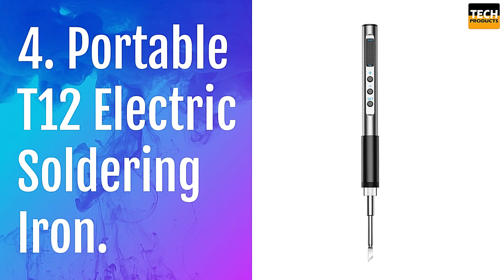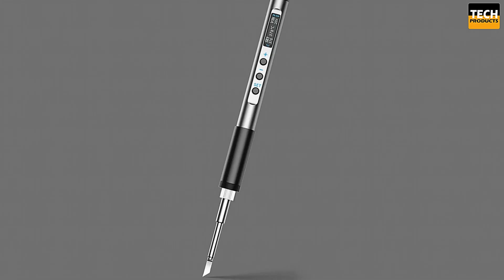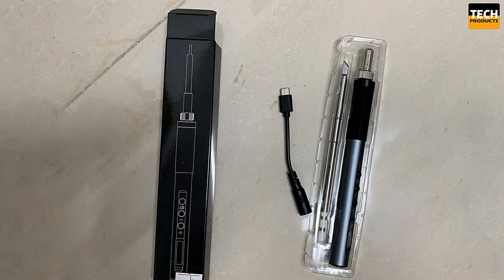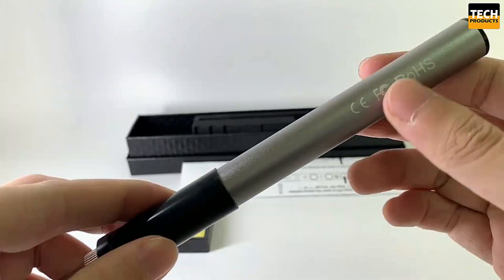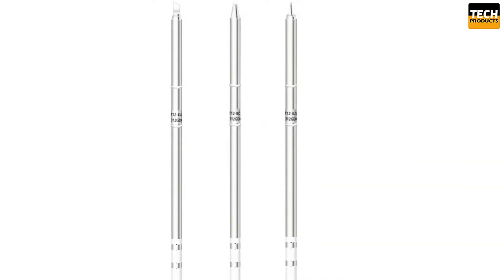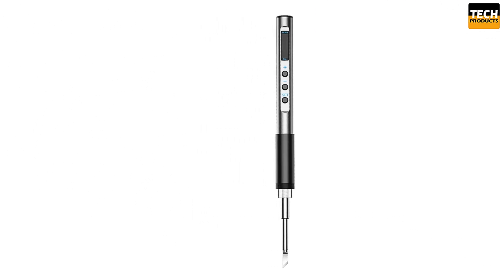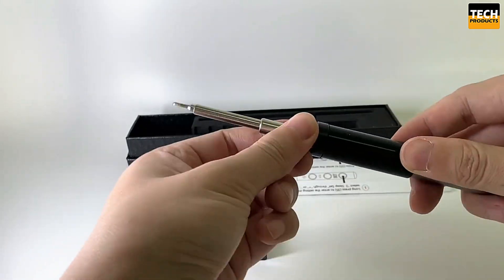Number 4: Portable T12 Electric Soldering Iron. The portable T12 electric soldering iron is an excellent tool for DIY enthusiasts, electronics, and any soldering tasks. The package includes the soldering iron itself, a power cord, and some documentation. One standout feature is the CNC metal body, which is sturdy yet lightweight, weighing only 60 grams, making it comfortable for extended use. It boasts P2.0 fast charging, enabling it to reach 65 watts of power for quick heating and efficient operation. The soldering iron also supports the QC 3.0 protocol for fast charging, which is especially convenient when using a power bank. Another highlight is the PID precise temperature control, with a range from 180 to 450 degrees Celsius, with only a plus-minus-two degree variation, ensuring consistent and clean solder joints.